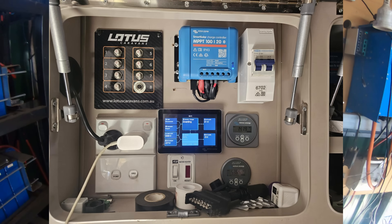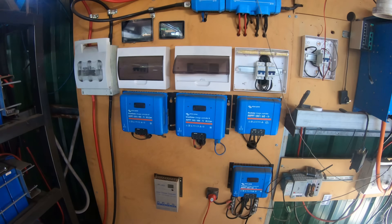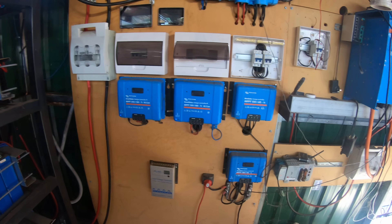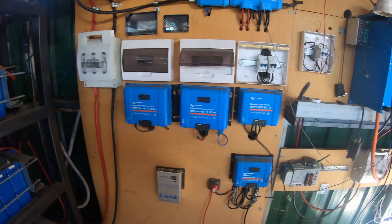I'll flash it up — it's the 100/20. And anybody who's used one of these would know there's something unique about the 100/20: in the low scale range of MPPTs, it's the only one that goes to 48 volts. So this is what we started with, and I've got one in the van now.